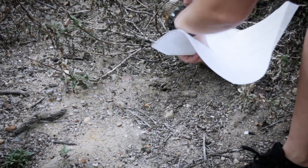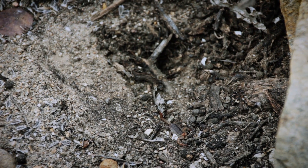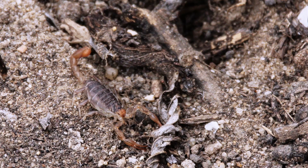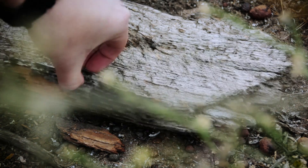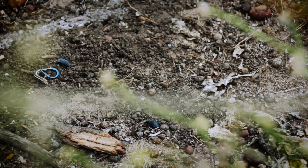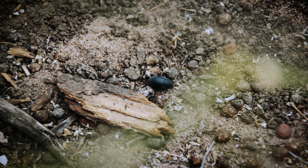Underneath logs or rocks: turn over any object that creates damp, protected conditions. You'll be sure to find earwigs or other moisture-loving insects. Ants, termites, roaches, beetles, webspinners, and bristletails are all common.